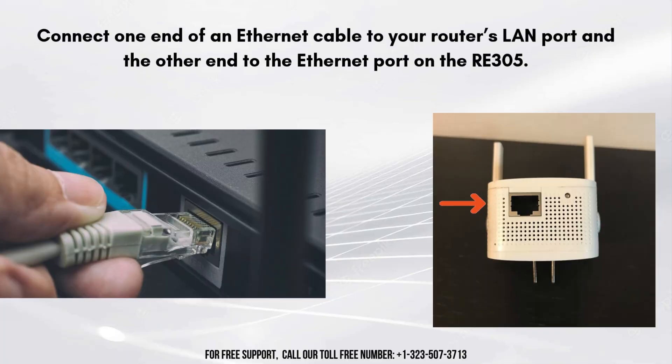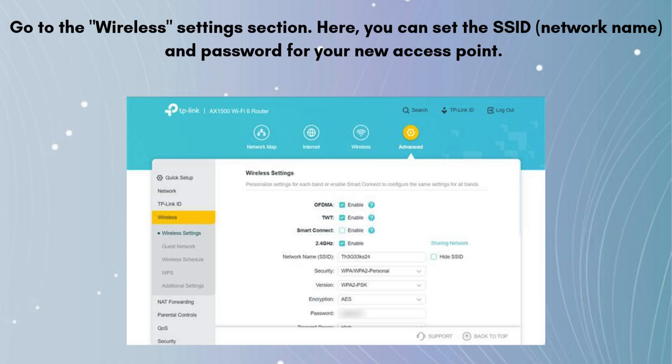Connect one end of an Ethernet cable to your router's LAN port and the other end to the Ethernet port on the RE305. Make sure the Ethernet connection is secure and that the extender is powered on. If the extender has rebooted, reconnect to its default network SSID.